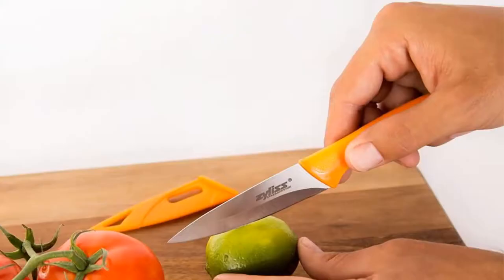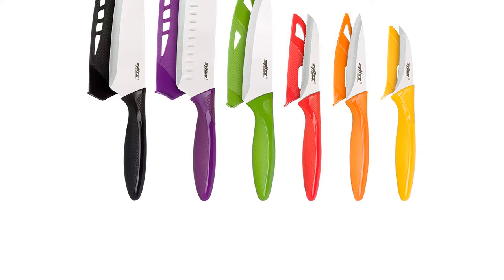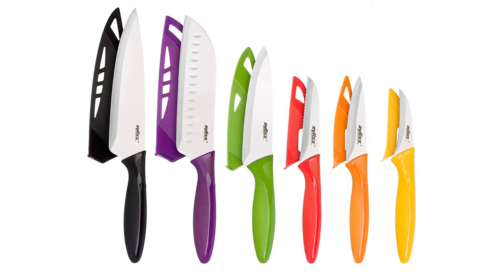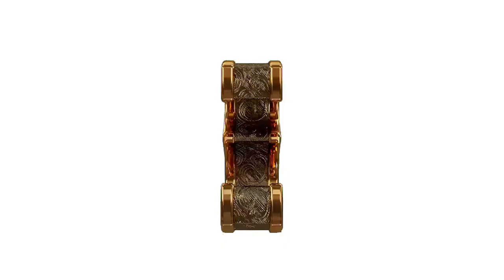High carbon stainless steel blade retains a super sharp edge and easily resharpens for long lasting use. Ergonomic handle with soft touch rubber grip reduces hand fatigue and allows for precision and control. Safety blade guard protects knives for travel and storage when camping or tailgating. Five year eyeless guarantee. Dishwasher safe, hand wash recommended.